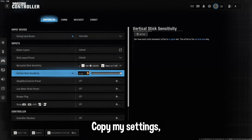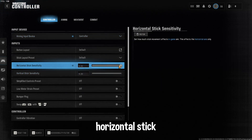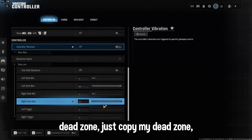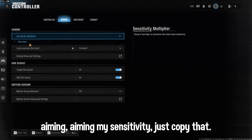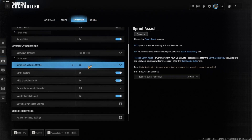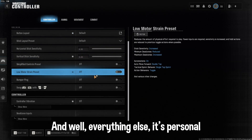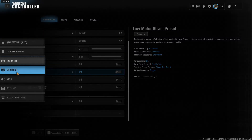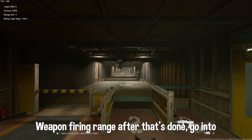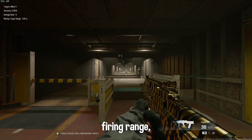Copy my settings — horizontal stick maximum, vertical maximum, dead zone — just copy my dead zone, aiming, and sensitivity settings. Everything else is personal preference. After that's done, go to the weapon firing range.